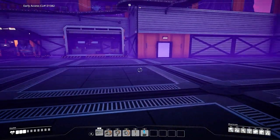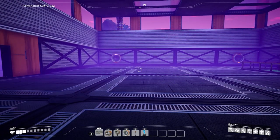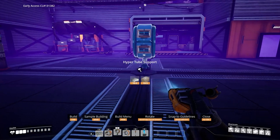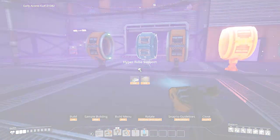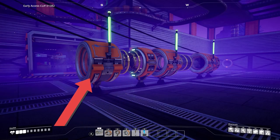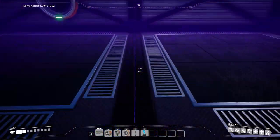We'll start off with the old one. Normally what you'd have is your hyper tube supports — you put them down, put some others between them, boop boop boop, put them all in a line, then put entrances down. You get something that looks like this, you walk around, get in it, and go through.